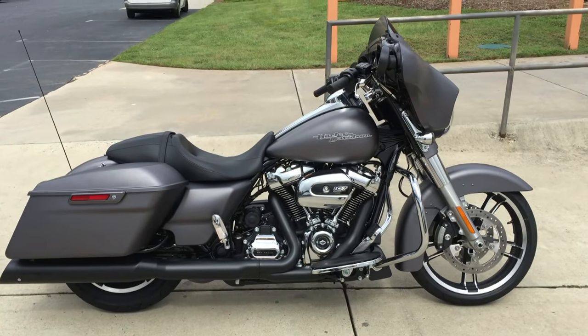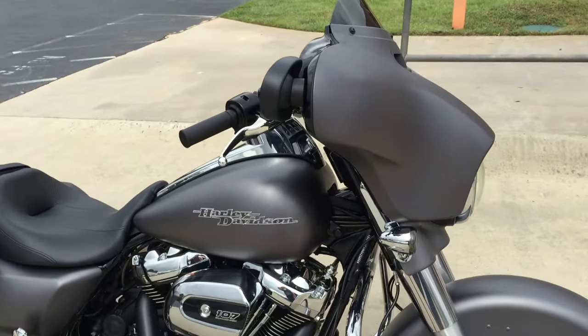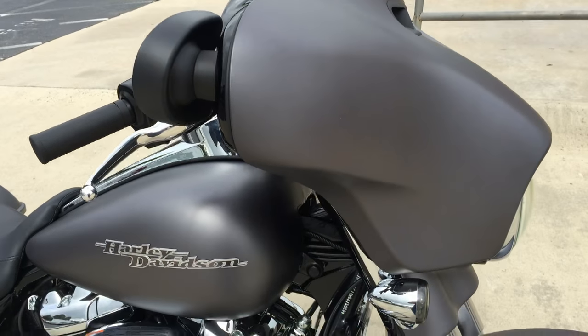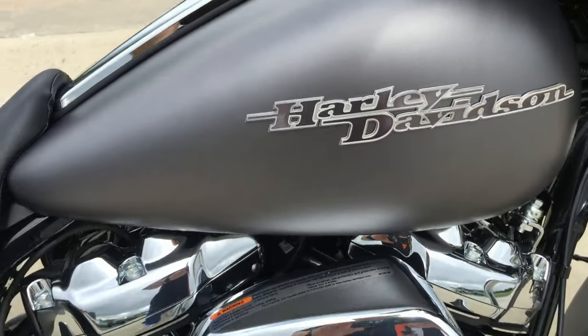Thanks for checking us out right here at Cox's Harley-Davidson of Asheboro. We're going to walk around this brand new Street Glide Special, 2017 model dressed in charcoal denim. Nice look to it.